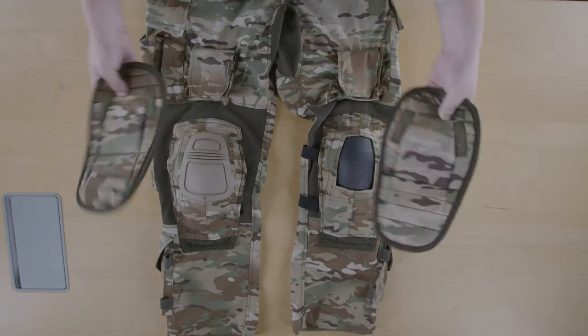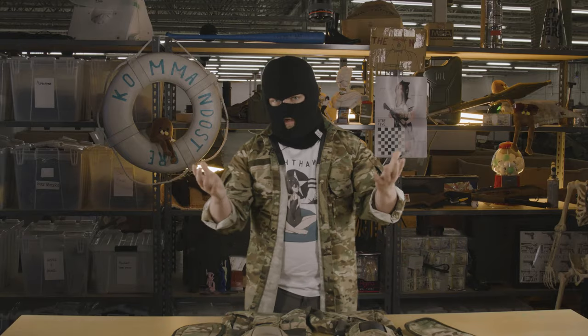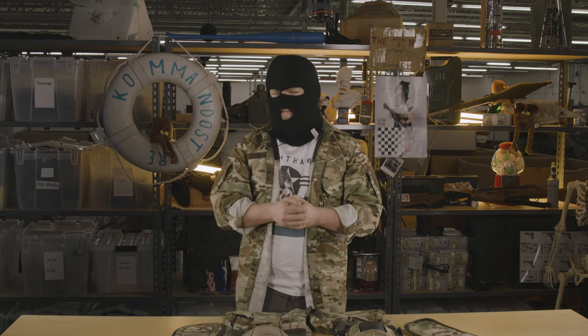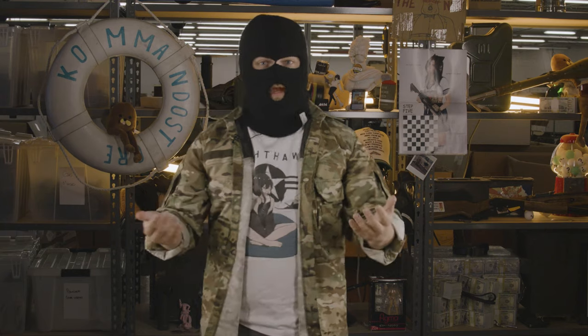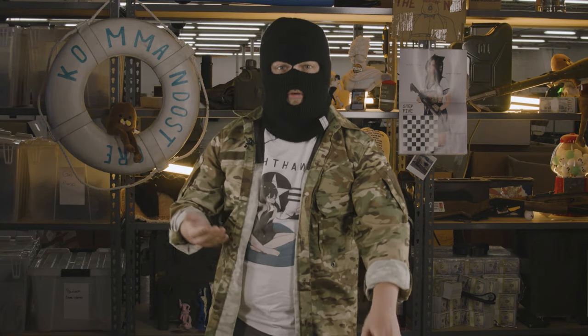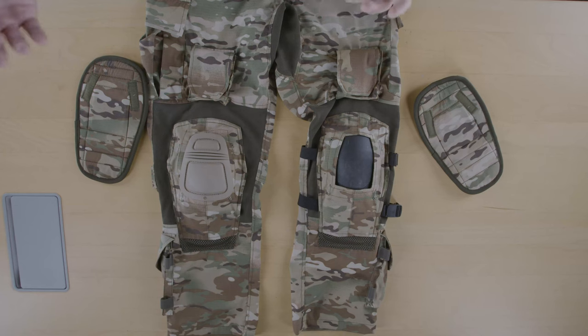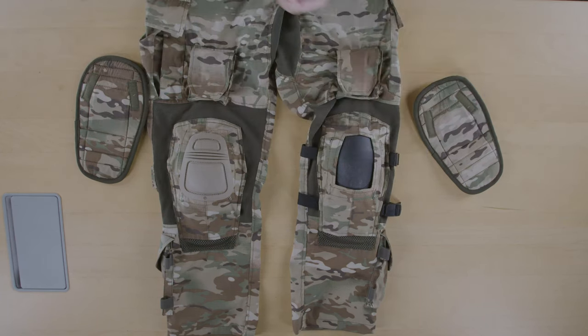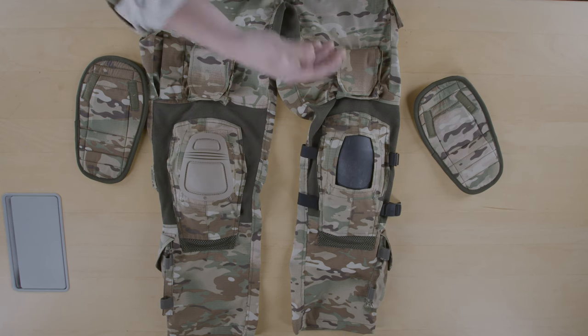They already come with a rigid insert, but unlike pretty much anything else on the market, they accept more than their own in-house knee pads. Crye's ubiquitous Airflex knee pads are close cousins, so they fit fine. But the real showstopper, in our opinion, is the pass-throughs on the side that allow for the criminally slept-on Arcteric's kneecap to live inside.